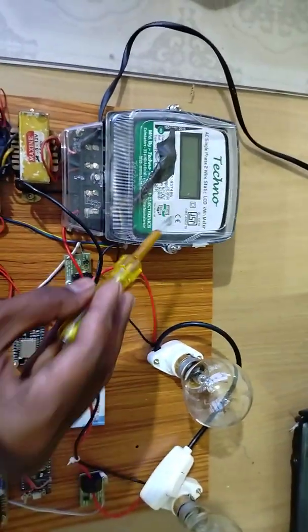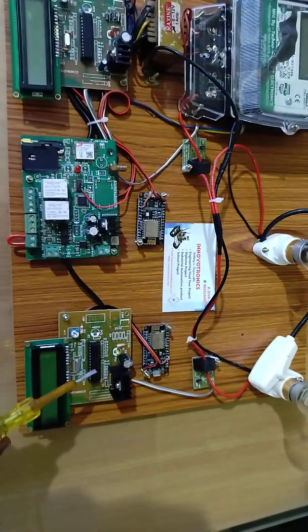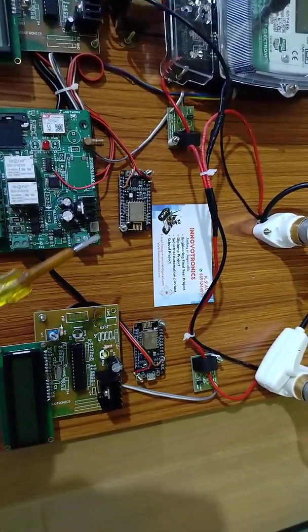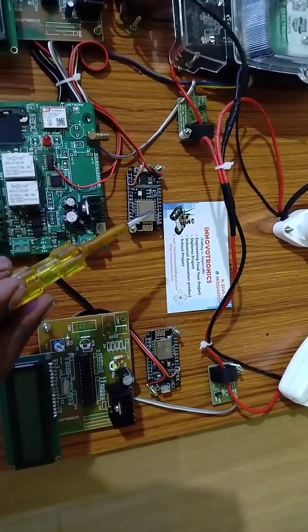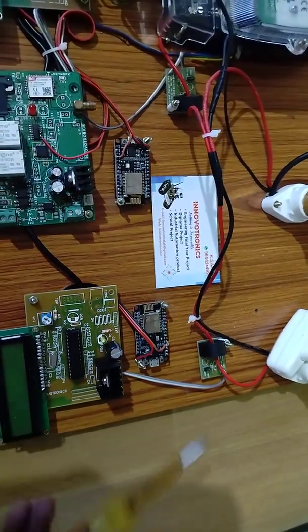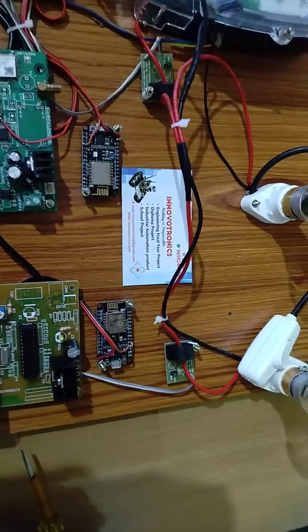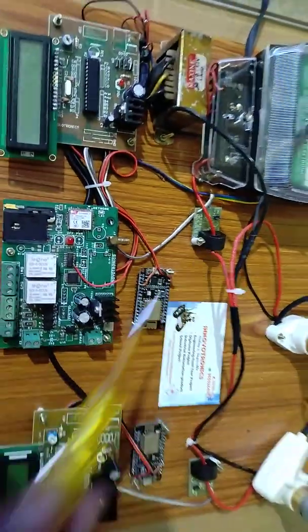This is a digital energy meter, this is microcontroller unit 1, and this is microcontroller unit 2. The main components of this project: I used two Wi-Fi modems — this is an ESP8266 Wi-Fi modem, and this is also a NodeMCU ESP8266 Wi-Fi modem. I used the same two NodeMCU models here, and you can find the CT coil — this is one CT coil and this is also one CT coil.